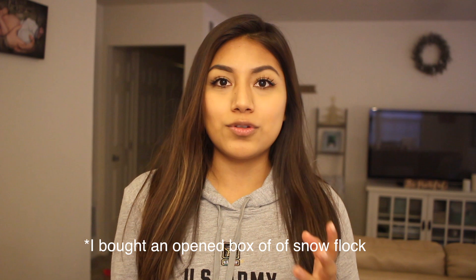I went online to check if it was something we could do to our Christmas tree so I could have that look. There was something you can purchase, so I purchased this thing called snow flock. There are different brands out there. What I ended up doing was buying a used one because they are kind of pricey and I needed it right away so my Christmas tree would be up around this time.